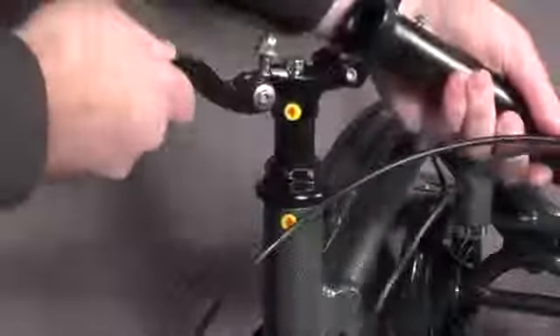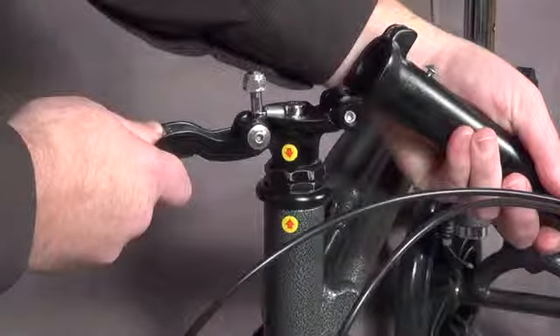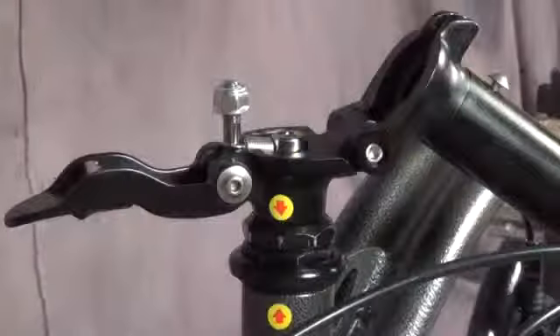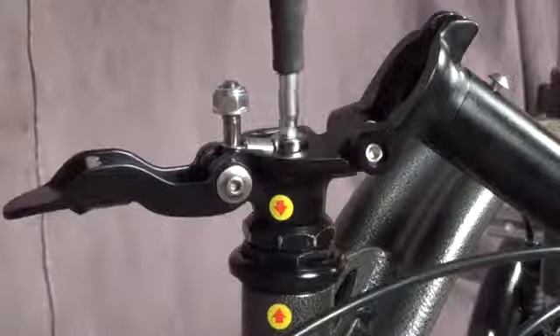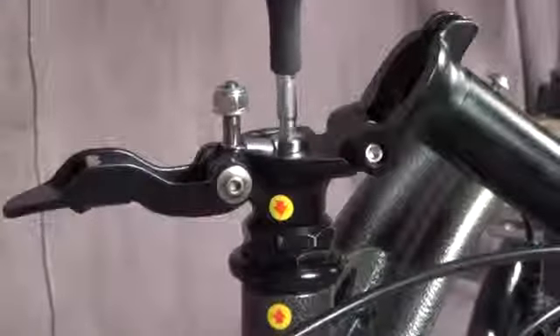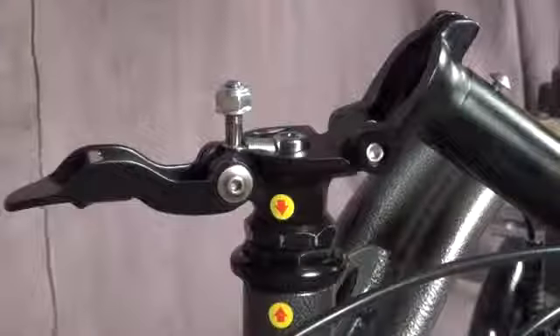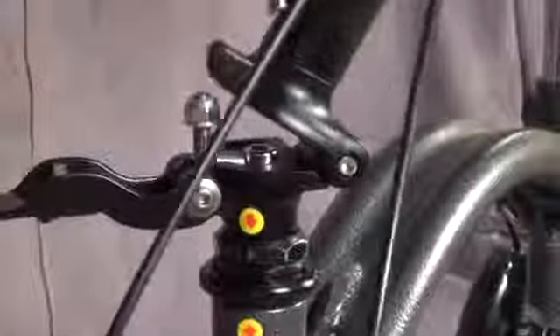Reinstall the tiller onto the frame. Make sure the arrow on the frame lines up with the arrow on the steering column. Use a 6mm hex key to tighten the steering column locking bolt. Fold the tiller back up and lock it into place.